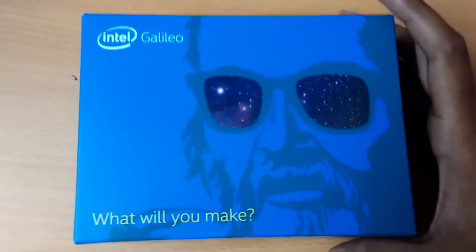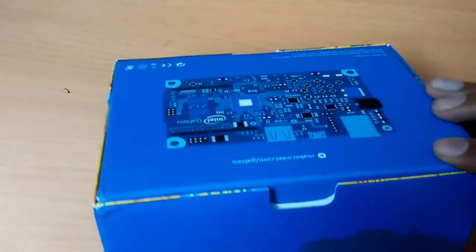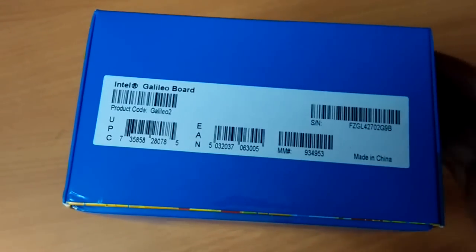The box looks cool — that's the Galileo with the sunglasses. It's got some promo code and support information. Let's open it up.